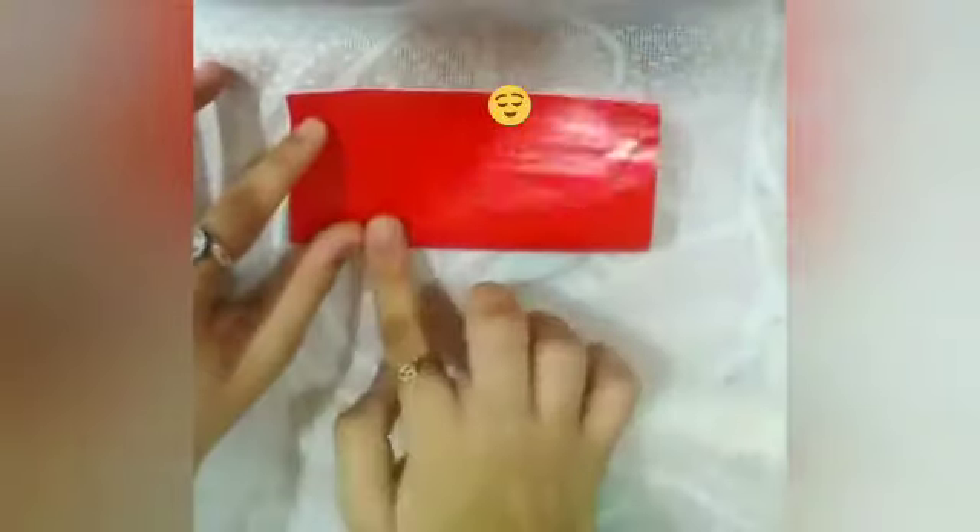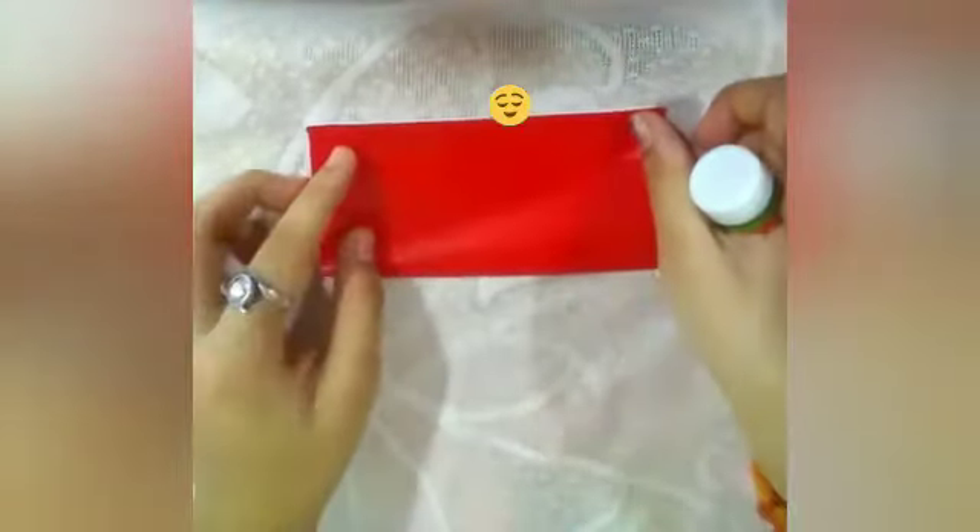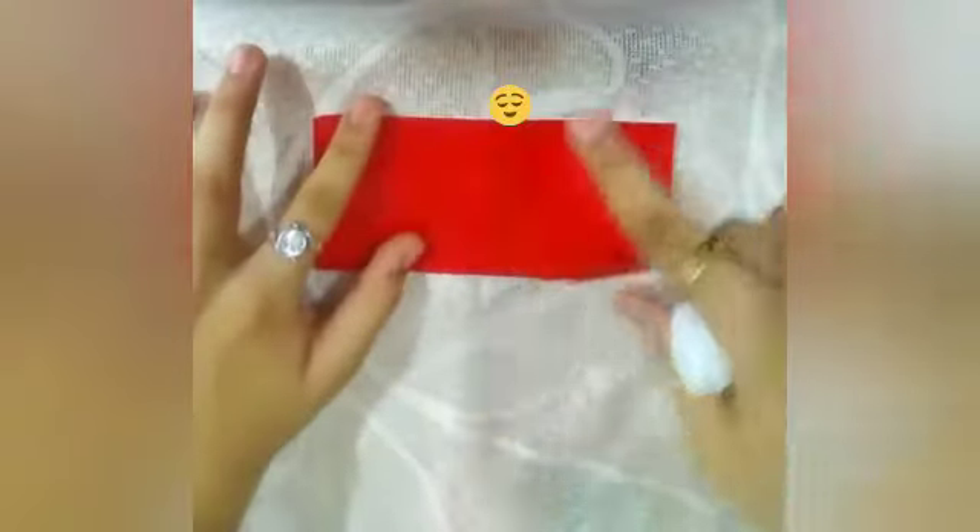Our stick is ready. Now take any other color craft paper to make a flower. Fold it in half like this, then take fevicol and paste it on one side of the craft paper like this, spread it properly and stick the other part of the paper.